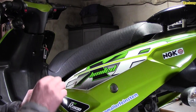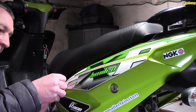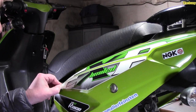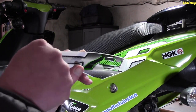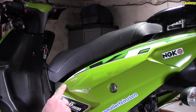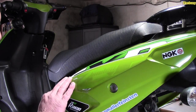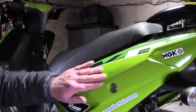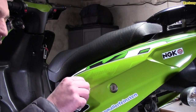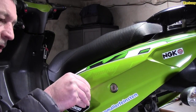Das sieht gut aus. Ich glaube wir heizen das noch ein bisschen. Der hier lässt sich schwieriger abmachen. Vielleicht gelingt es hier doch ein bisschen besser. Normalerweise müsste das ja alles gleich sein, aber es funktioniert – also er lässt sich auch abziehen. Jetzt mit dieser indirekten Farbe hier – hier ist gar kein Kleber drauf, aber ein Übergang merkt man von dem Kleber. Das muss natürlich auch noch runter, das ist ja das, was hier so zerratzt ist. So extrem – und das muss natürlich runter.